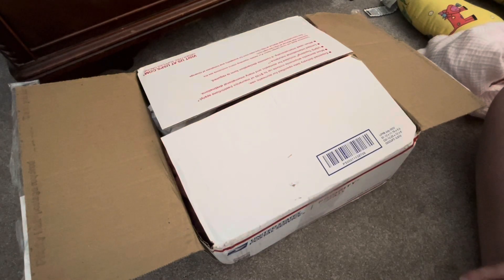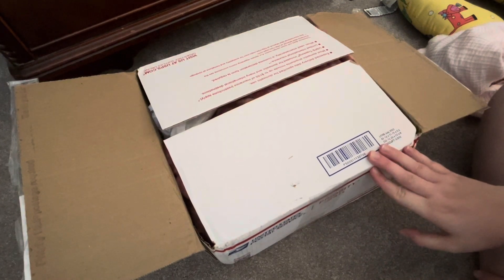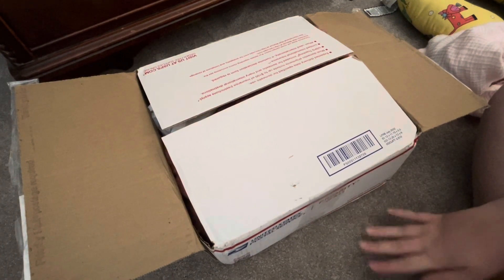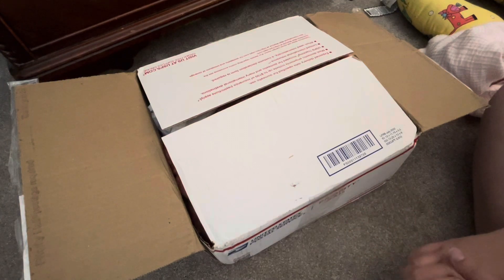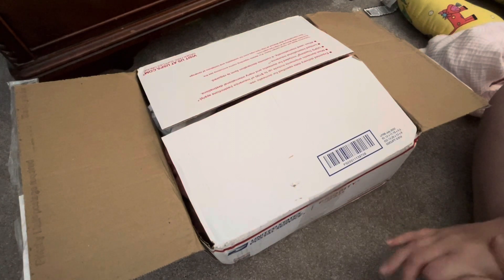Hi guys, I know it's been a while since I made a video, but today I have my very first box opening I've ever done on my channel. This is my new baby girl and I'm so excited to open her up. I waited a few days so I would have the weekend to bond with her. If you're on Instagram you might recognize this baby.